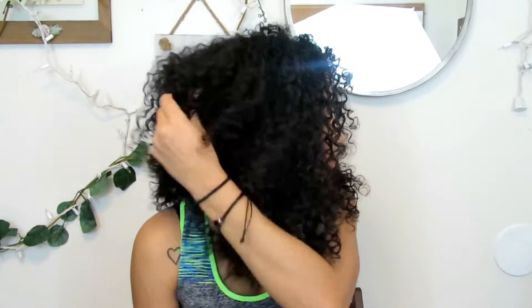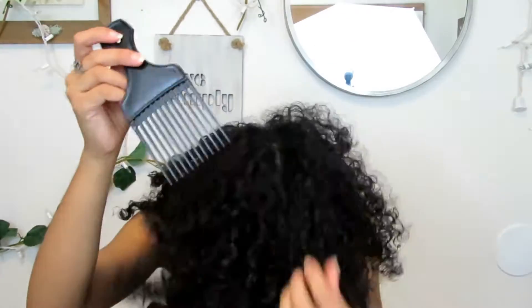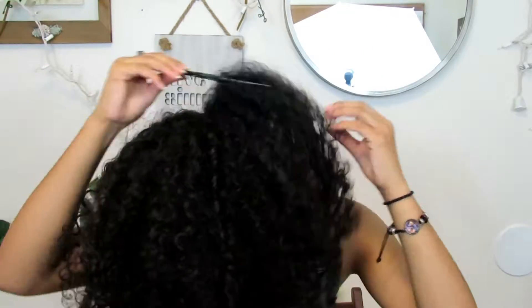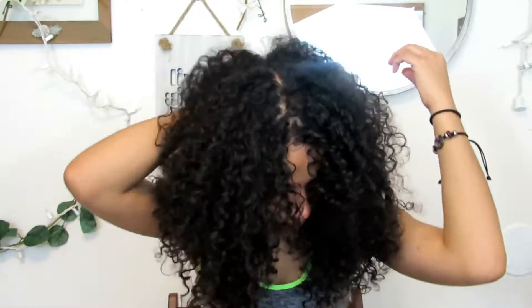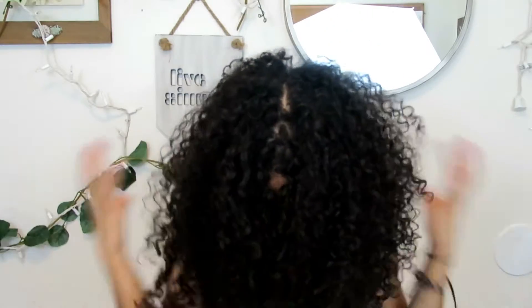Here is my hair at 75% dry, and here it is completely dried. I like to fluff it up and use a pick to add more volume to the top, but you can style your curls however you want. This is the end look — let me know in the comments if you like it! Thank you so much for watching, don't forget to like, comment, share, and subscribe, and I'll see you in my next video. Bye!